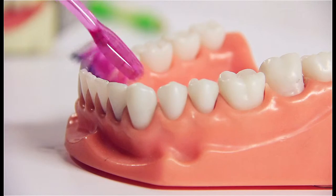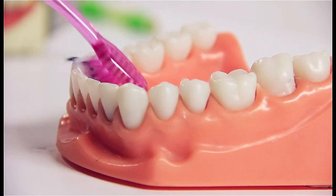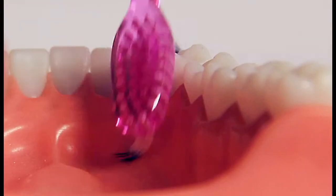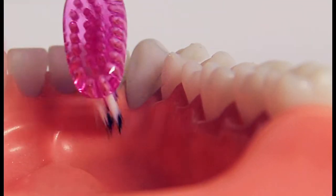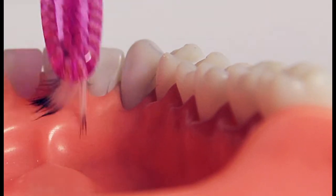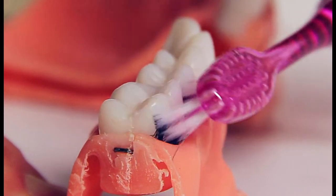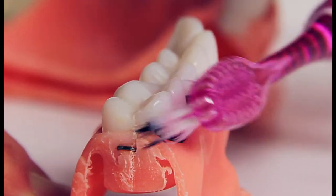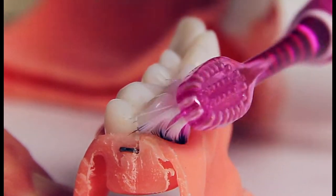Inside the front teeth is done the same way as with the full brush. As you can see here, the delicate bristles work their way under the gums and in between the teeth, disturbing and getting rid of the food and bacteria that is usually hidden from normal tooth brushing.